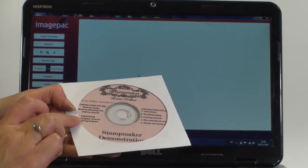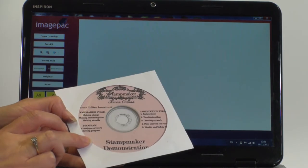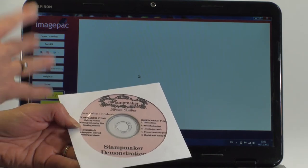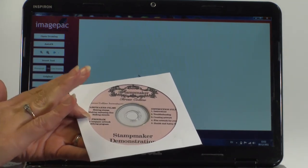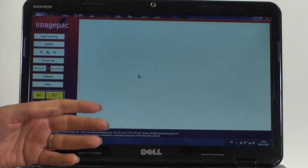On the CD you have the ImagePack Artwork Modifying Program and that's what we're going to show you now. You can of course use any artwork modifying program — Photoshop, CorelDRAW, Illustrator, our web-based software program — but this is a really simple program for PCs also.